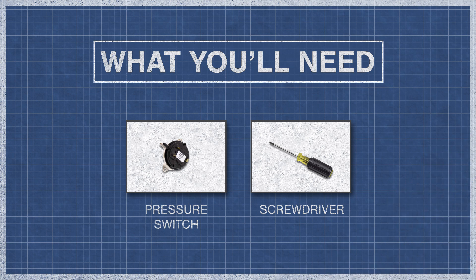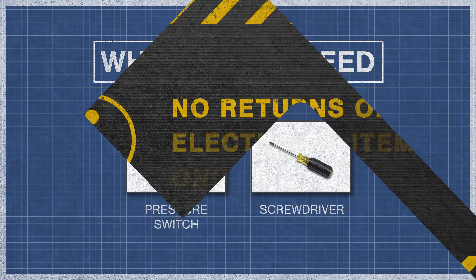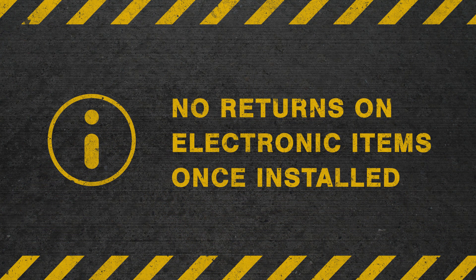To begin, you'll need a pressure switch and a screwdriver or nut driver. Be aware that there are no returns or refunds on electronic items once installed, so you may want to consult a trained professional before purchasing.